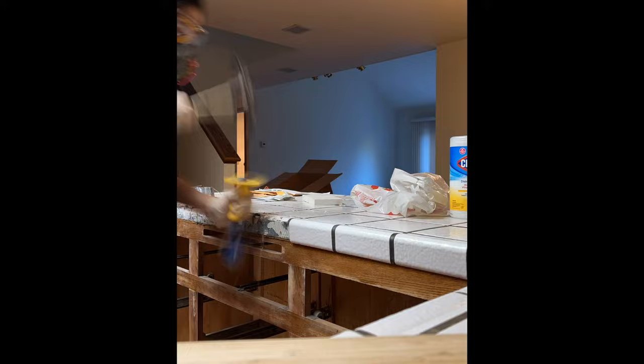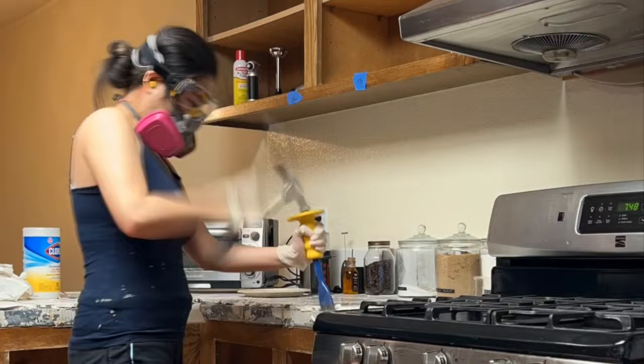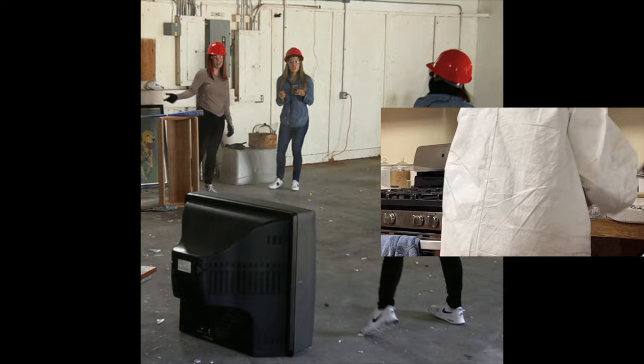You might be wondering why we're removing the edge tiles if we hired contractors to replace our countertops in about a week. It's because the edge tiles wrap about half an inch down the wooden frame, so in order to paint the entire piece we need to remove them. I've never demolished anything in my life, but it kind of reminds me of those rage rooms I've been seeing all over the internet.